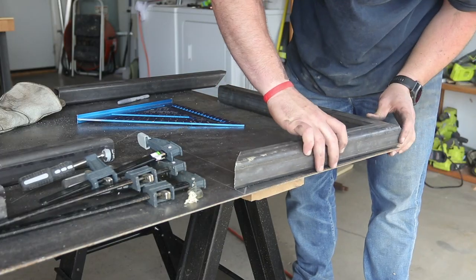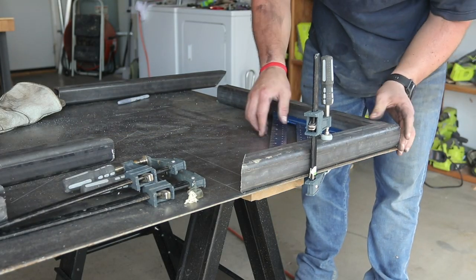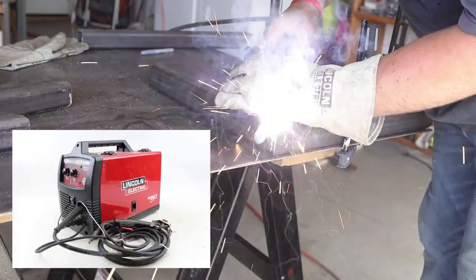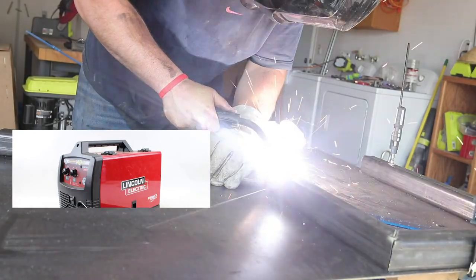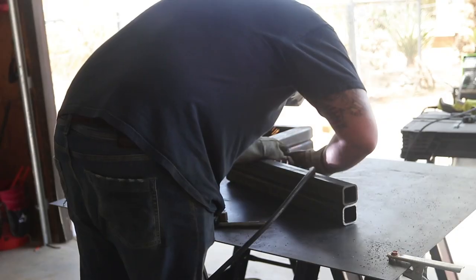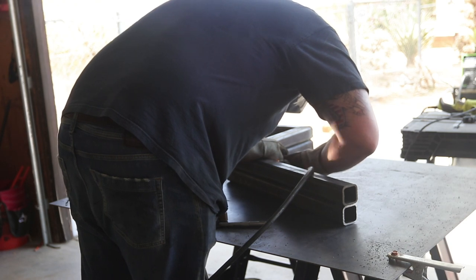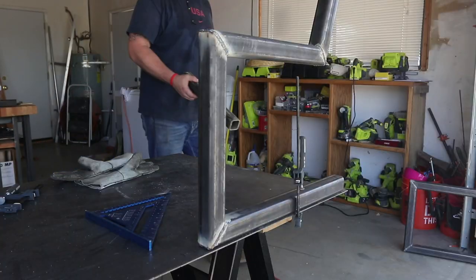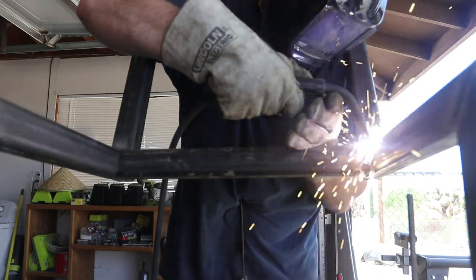Anytime you're welding, you want to make sure you bevel the edge so that when you're putting the weld bead in, it can penetrate nicely and give you a strong bond. Here I'm welding with flux core using the 140 weld pack Lincoln Electric welder from Home Depot. I get everything tacked together and go ahead and finish all the weld seams, making them look as pretty as I can. Flux core is typically not a great-looking weld, so I'm leaving these all exposed so I can grind them down nice and smooth after.